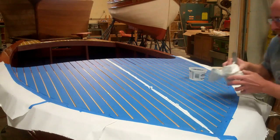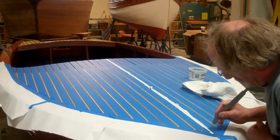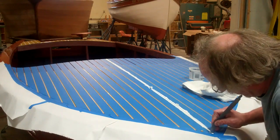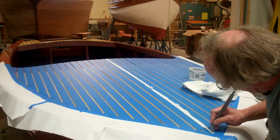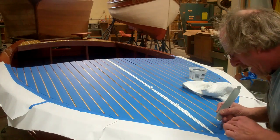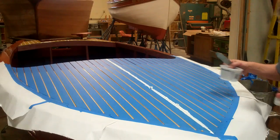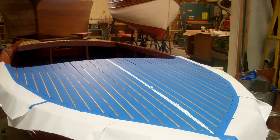We don't clean up the excess — when I peel the tape, it cleans it up. But where the Sikaflex is going to be in the ridge, in the groove, in the outside groove, I have to clean it up so that tomorrow, after this is hardened, I can do the outside groove. Here we are — on the last groove on this side.